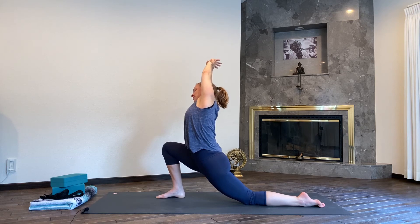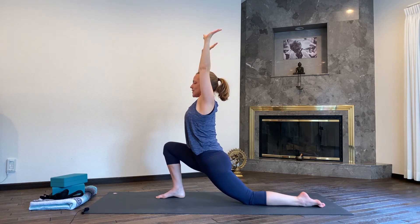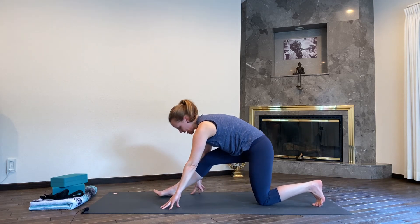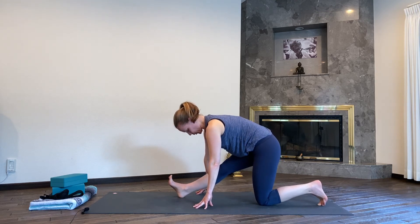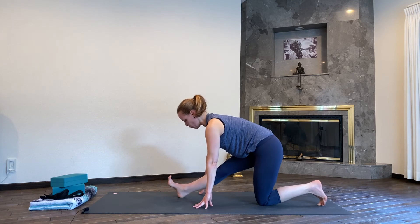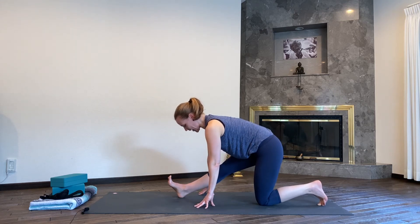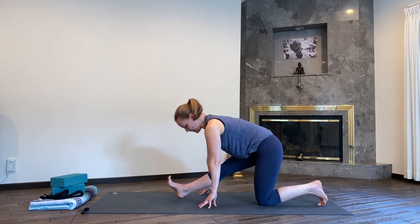One deep breath here, exhale out. Inhale, come back to center, hands come back down to the mat. Take your left knee a little bit more back and then extend your right knee here, coming into your runner stretch. Pull your right hip crease back, push the ball of the right foot forward, but keep flexing your feet. Finding that nice stretch in the back of your right leg — keep your right kneecap engaged, so the muscles in the front of your leg are active as the muscles in the back stretch.